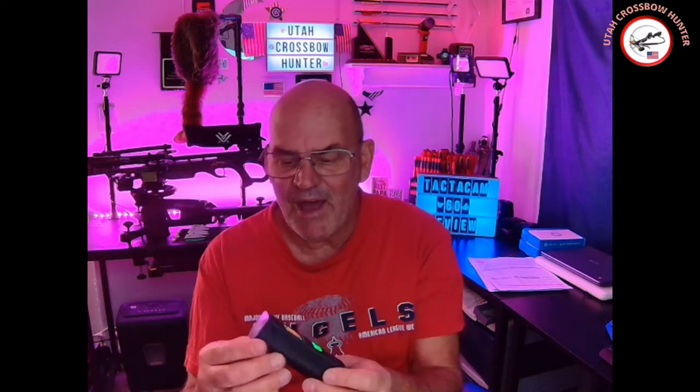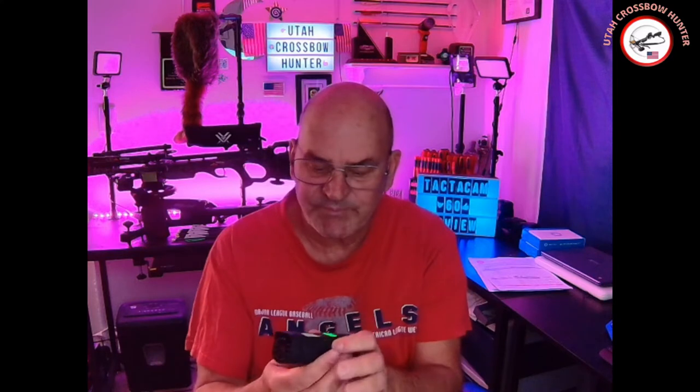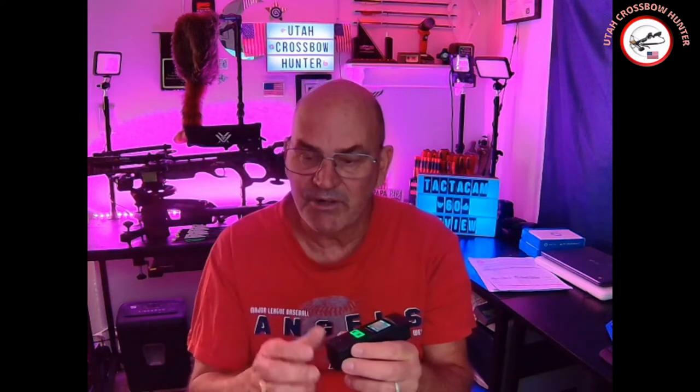We're going to be talking about the Tactic Cam 6.0. The 5.0 was round, but this one's more square — flat at the top. It's got this nice little screen on here, an on/off button, and the start/stop controls right at your fingertip. The battery is in the back and I'll show you that in just a little bit.